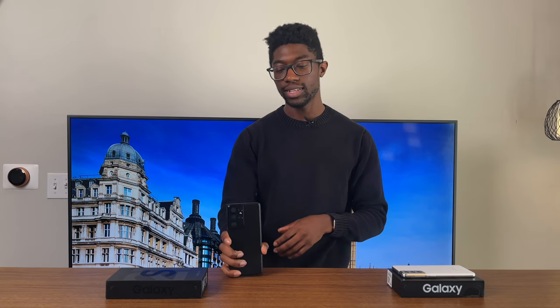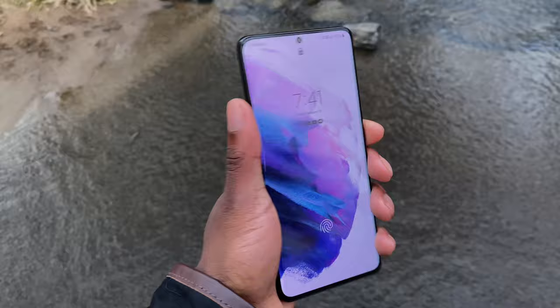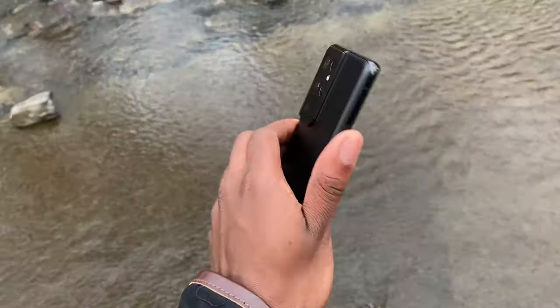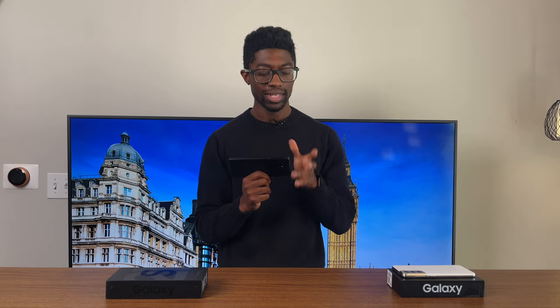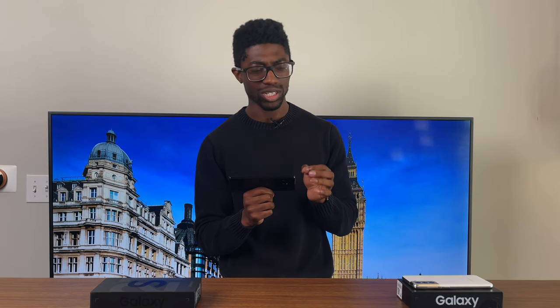It has the new Victus glass on both the front and back, which does make it a bit more slippery, so I recommend throwing on a case or a skin. The entire phone feels solid and robust — it definitely feels more ultra than the regular S21. It does have stereo speakers, though the S21's speakers are ever so slightly louder and deliver a bit more bass. That said, these speakers are both loud and really clear — they definitely sound more ultra than the S21.